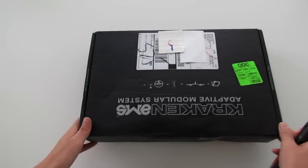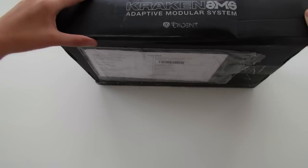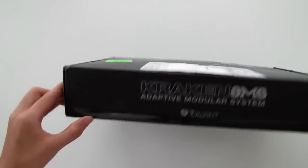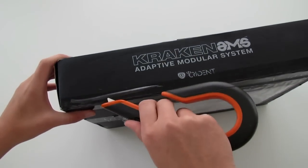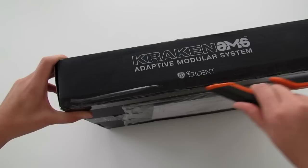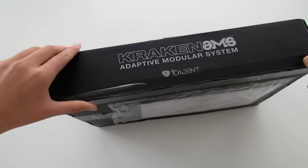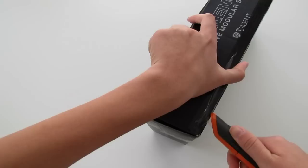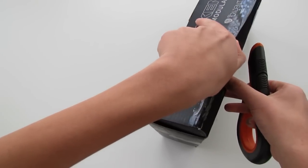Hey guys, Nicole here with the unboxing of the Kraken AMS Launch Kit. This package was a bit of a surprise — I was definitely not expecting it, but I like surprises and it was a pretty good one. Thank you to Trident Case for sending this kit out for review.